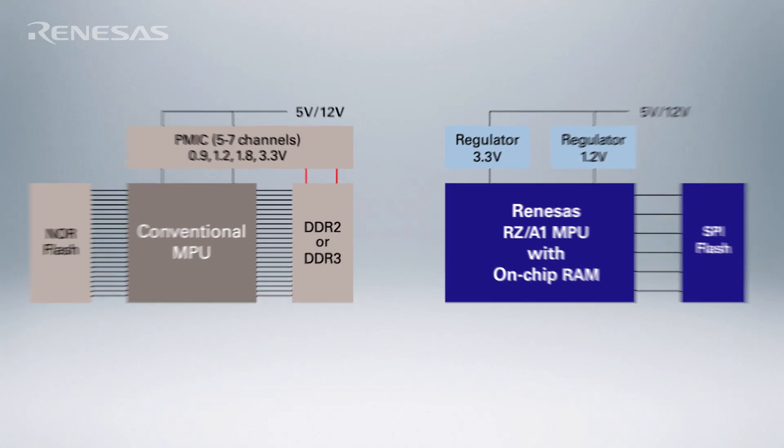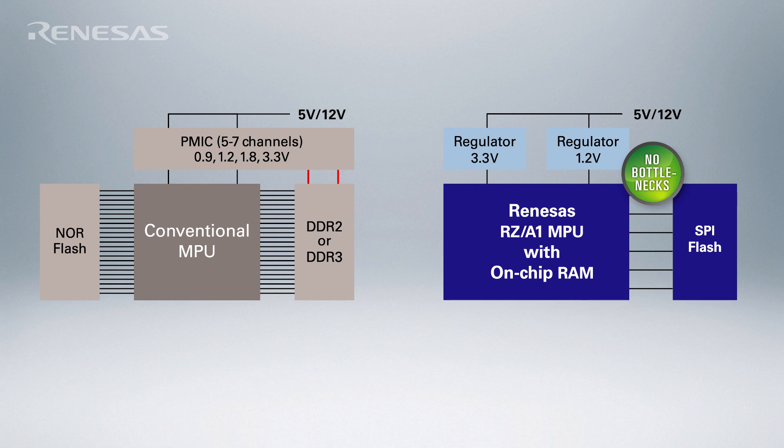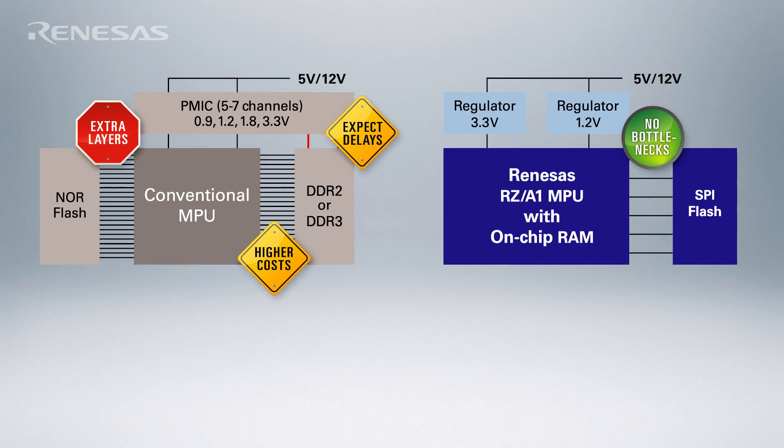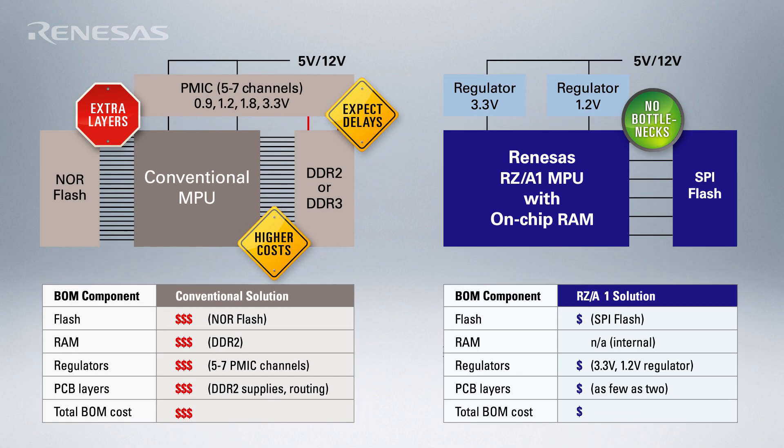The second advantage of XIP Linux is that since most of the code can be kept on inexpensive QSPI Flash, RAM usage can be minimized. And since the Renesas RZA1 microprocessor offers up to 10 megabytes of on-chip SRAM, it is possible to completely eliminate the need for external DRAM with XIP Linux. Really? A microprocessor running Linux with no external DRAM? Yes.